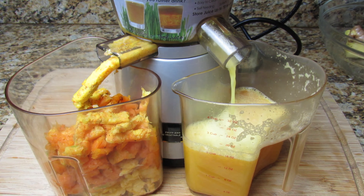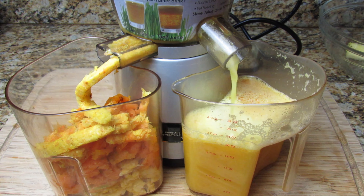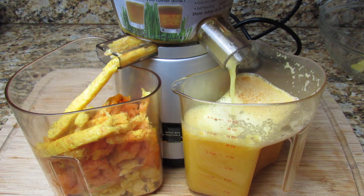I only juiced half of the ginger I showed earlier and two small pieces of the turmeric. You want everything to balance out — you don't want one thing to overpower the juice.